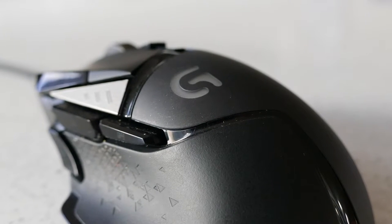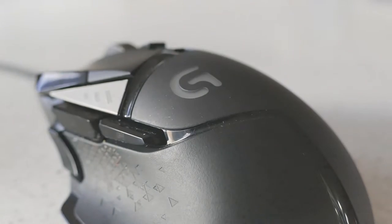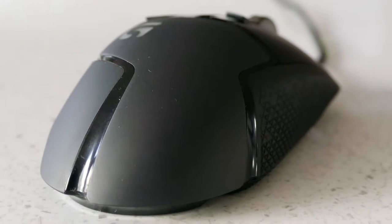Logitech is a company that has always brought their A-game to the gaming peripheral market, but have they managed to keep this standard with the G502 Proteus Spectrum? Let's find out.